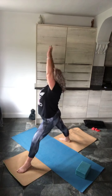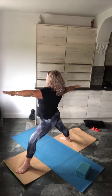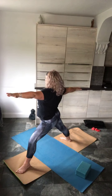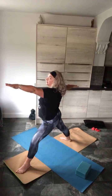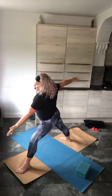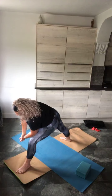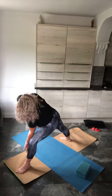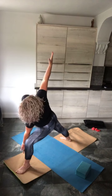Inhale, and on the exhale, turn it out. Front knee presses back. Inhale, and on the exhale let's make a lock with both arms first — push that knee back, then extend that arm. Bend the knee, drop the hip a little.